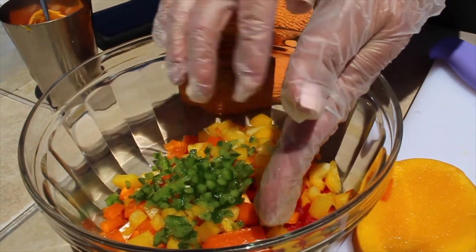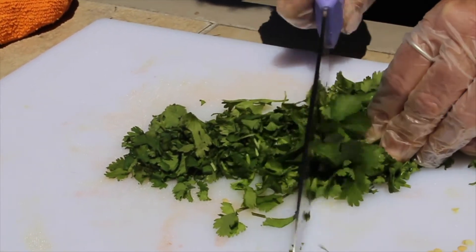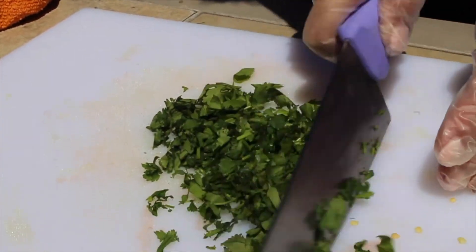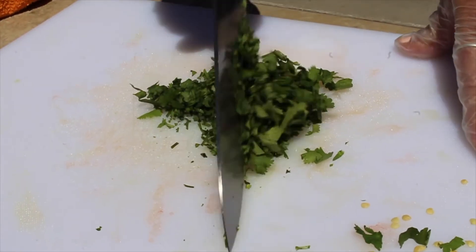Our final ingredient is cilantro. There's really no trick to cutting cilantro. You just want to gather together all the leaves as best you can and give them a rough chop, trying to avoid any big pieces of stem.